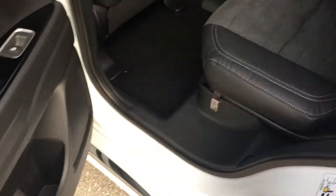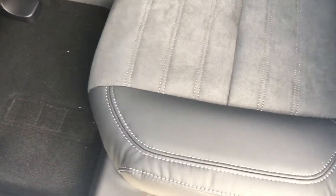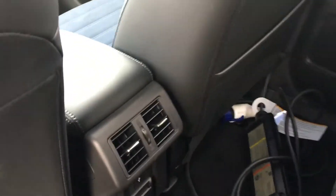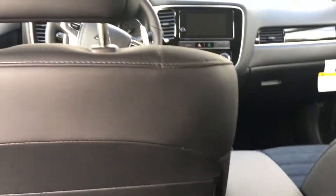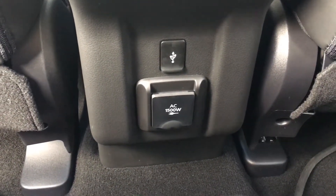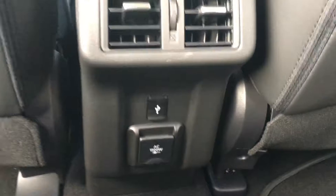Here's the back seat. I'm 5'11" and I've got the driver's seat in my driving position — as you can see, lots and lots of legroom, literally like five inches. There's a USB port down there for the rear seat and a 1500 watt AC adapter. Let's jump into the front quick.